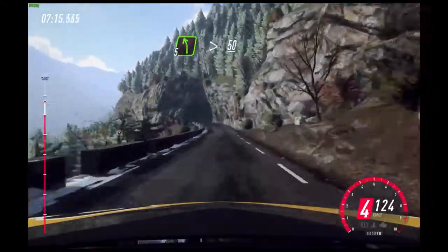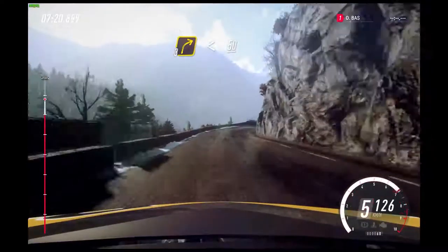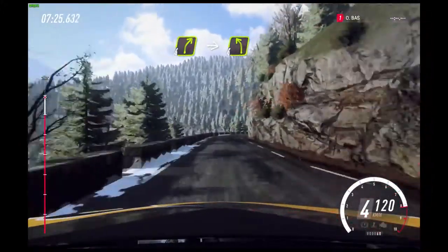50. 5 left long, tightens through tunnel. 50. 3 right long. Opens. 50 over crest. 4 right.